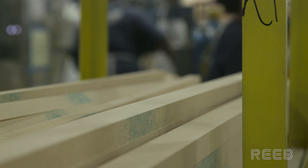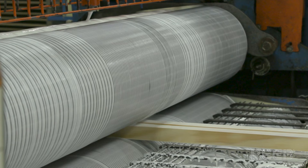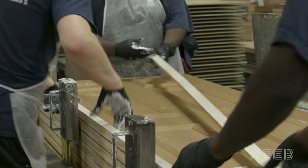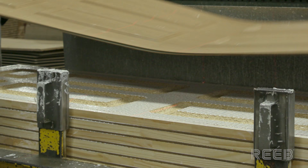All the pieces and parts make their way to assembly. Here, the components go through a glue machine, are then arranged on a door skin, and a matching door skin is placed on top to complete the unit.